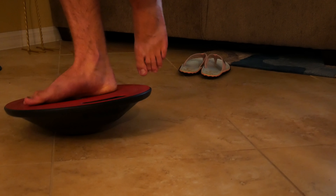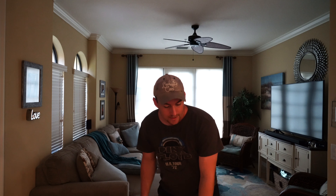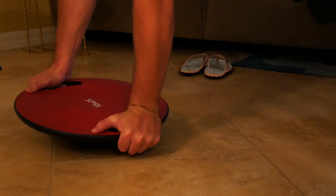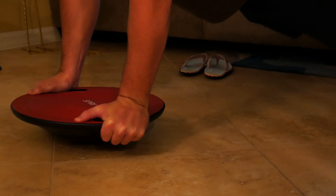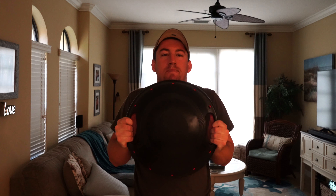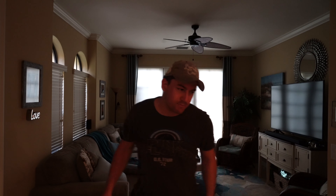There we go! Okay, next I want to show you push-ups — you can use it like this. One, two, three... Okay so when you do push-ups, I am out of breath because it really does work your core. What you want to do is be as balanced as possible on the Spree Core Board, and you don't want to be rocking back and forth — you want to be solid and even.